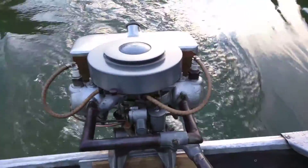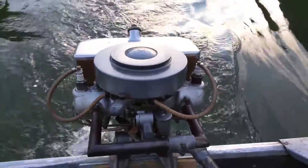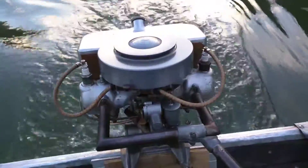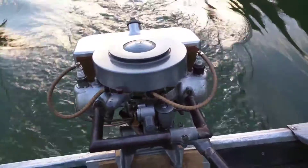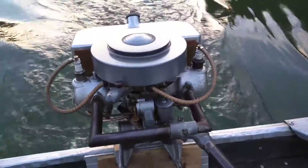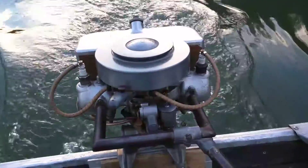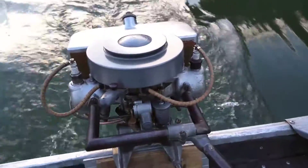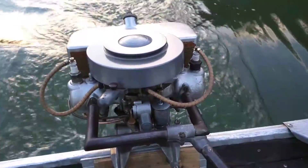Hello everybody, Chris Tate here. It is December the 7th, 2016. I'm out here on Center Hill Lake near Smithville, Tennessee. Today I've got a 1924 Johnson Model A 2 horsepower. I'm out here on my Lund Snipe duck boat.